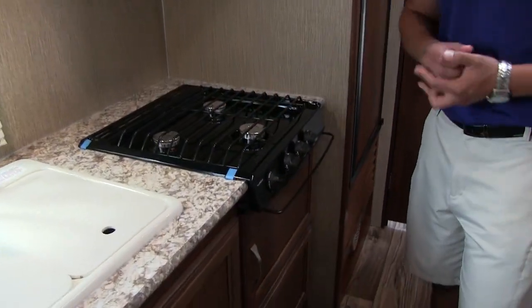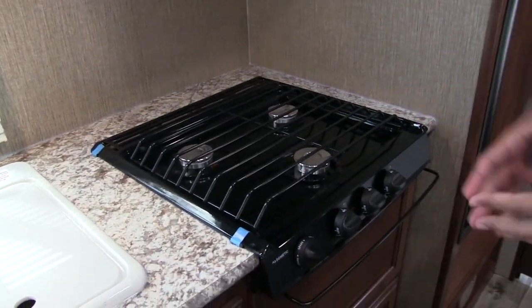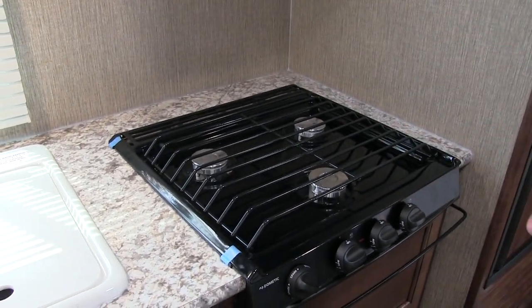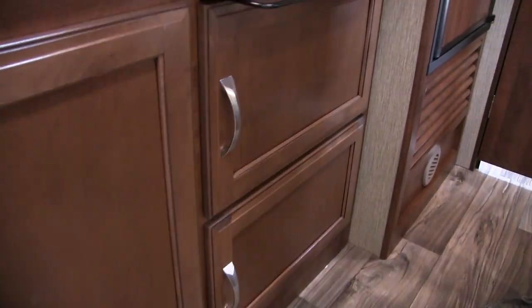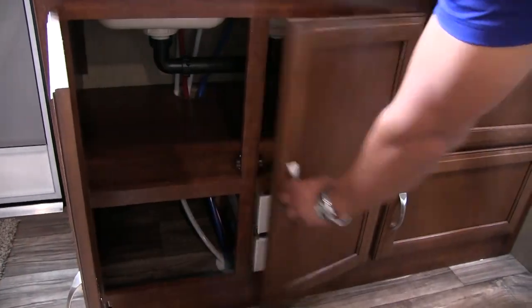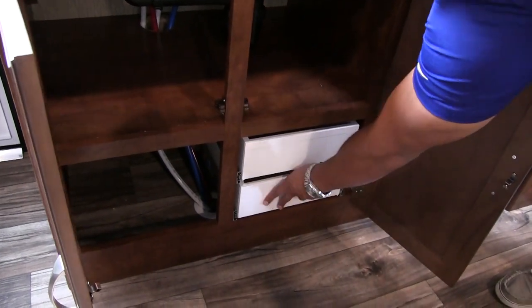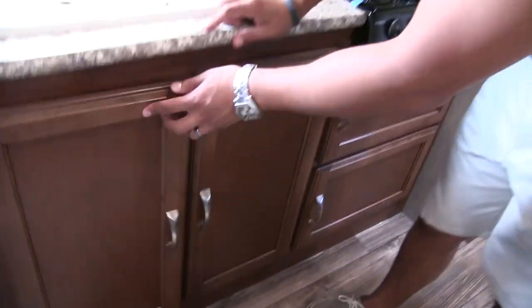Next to that is your three burner cooktop. The front one there is high output. They could have given you more countertop space with a two burner cooktop and a single bowl sink, but I would rather have the larger appliances. Underneath, we don't have an oven — I prefer the double storage there. You'll see two large storage areas, plenty of space for your pots and pans. Underneath the sink, you have additional storage and two full extension ball bearing drawers for your silverware, knives, serving spoons, spatulas, and things like that.